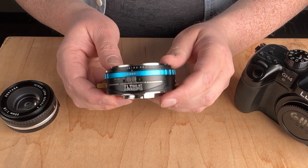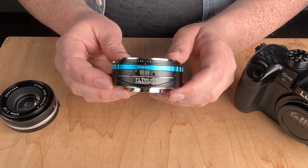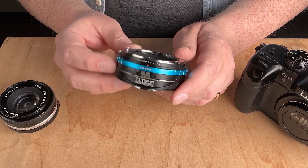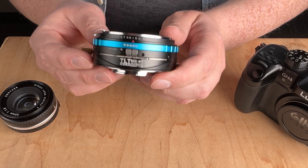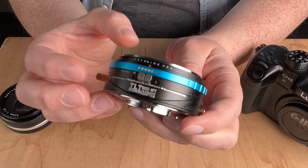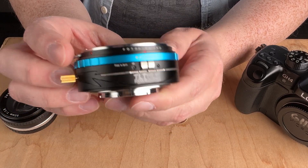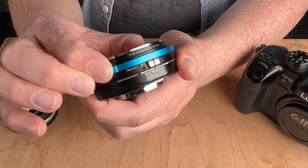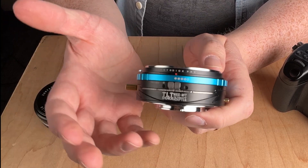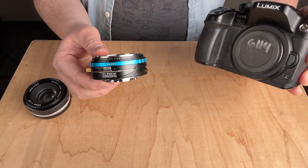Today we're taking a look at this Nikon F to Micro Four Thirds lens adapter with built-in tilt-shift functionality. This is our Nikon F to Micro Four Thirds tilt rocker tilt shift adapter. It's a pro-grade adapter made with pro-grade quality materials — very durable with a nice finish. There's a nice blue ring for aperture control, and it's designed to adapt a Nikon F lens to a Micro Four Thirds camera.